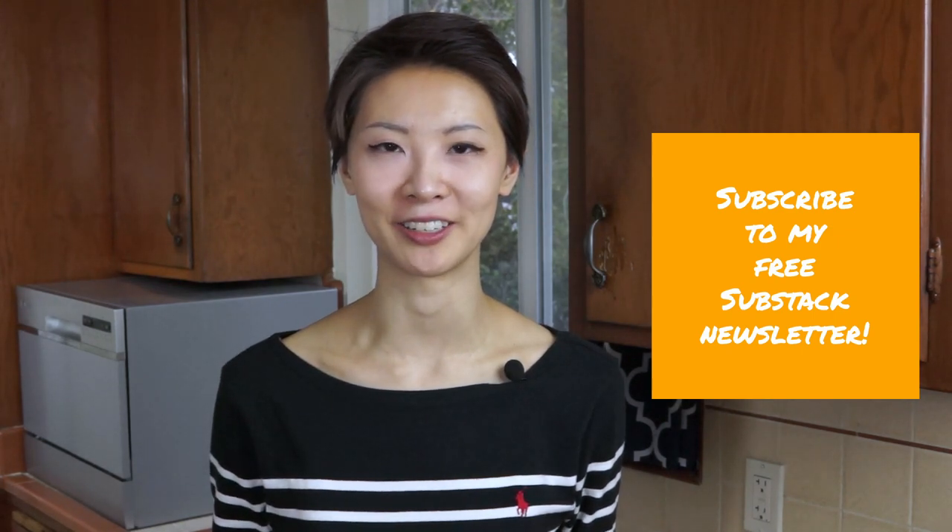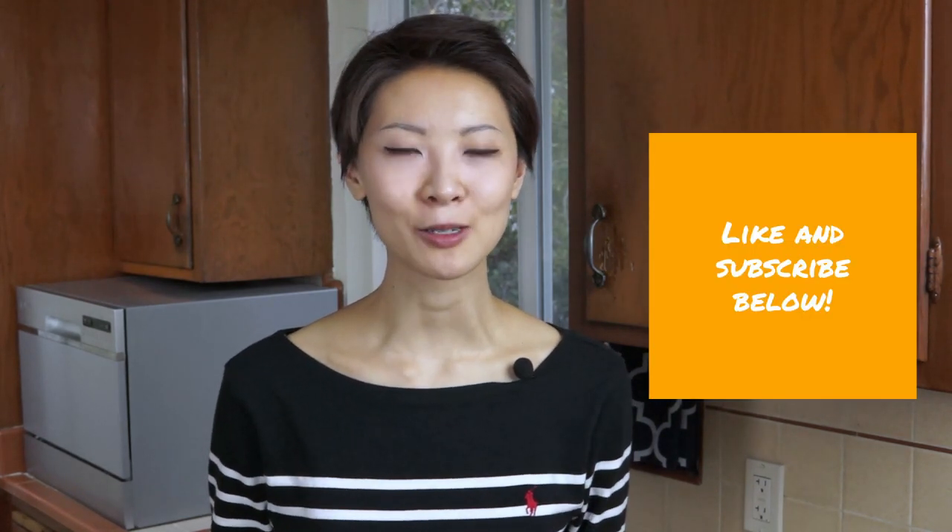Thanks for watching. To get the full recipe with notes, subscribe to my free Substack newsletter. If you enjoyed this video and want to keep learning more about the science of everyday cooking, like and subscribe to my channel. I'll be doing a part two video on pie pastry at the end of next month, so stay tuned. Happy fall baking and see you next time — bye bye!